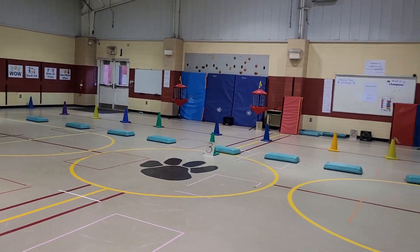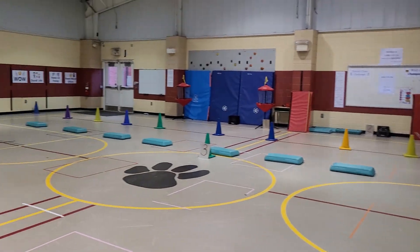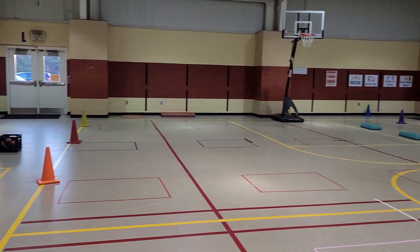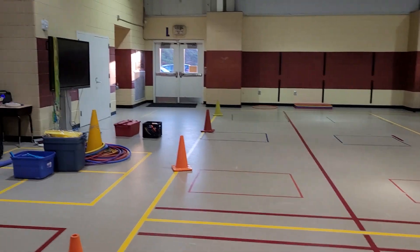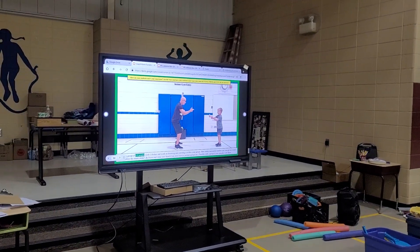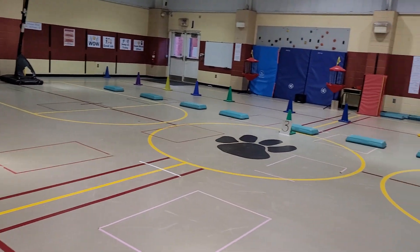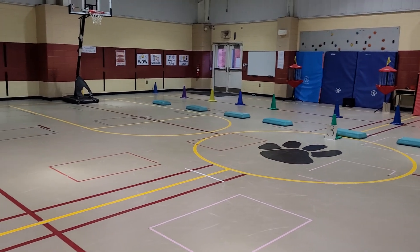Coaches, welcome — this is Coach Kevin Furtado for our PE Rocks series of fun PE games. Today we have a great game from Randy Spring called Binball. It's a great frisbee game, or as Randy said, you can use bean bags or any other type of object to throw.